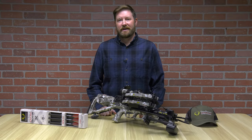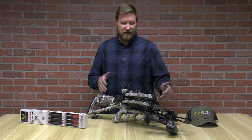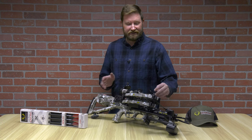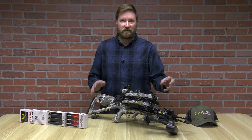Hello, I'm Ron Duker with Pyramid Archery. Let's talk about the brand new 10-point Flatline 460. This crossbow is the fastest in the world in the compact crossbow class. This thing is only 26.5 inches long, 12 inches axle to axle, and 7.5 inches once cocked.